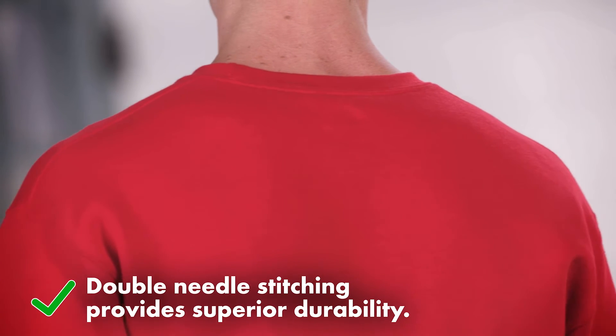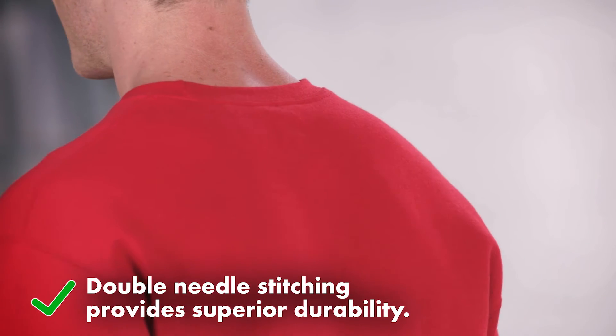And double needle stitching around the collar, shoulder, and waistband makes them extra durable. Plus, they're tag-free for all-day comfort, available in a variety of great colors.